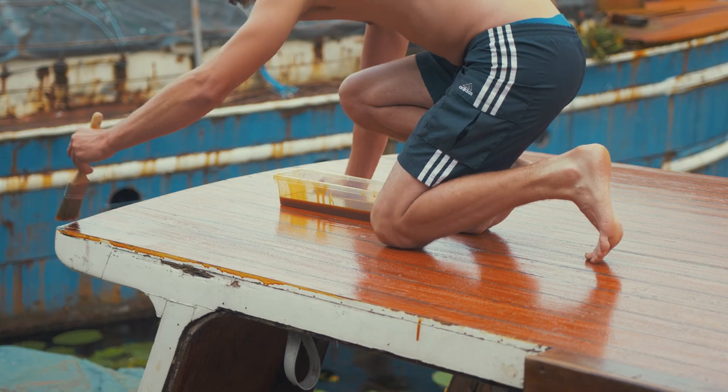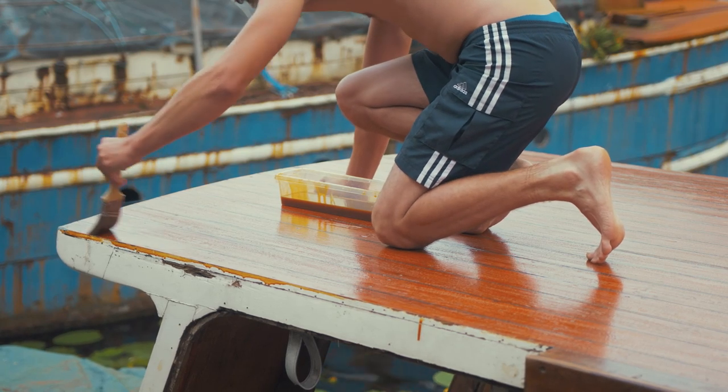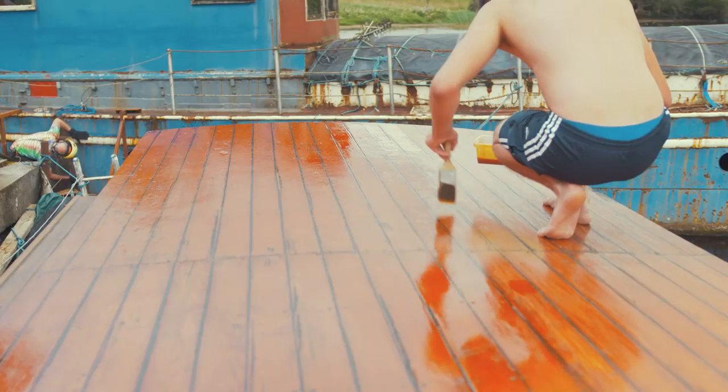After applying about 7 coats of Bondex to the roof planking, we followed up with exterior yacht varnish and of course sanded between coats.